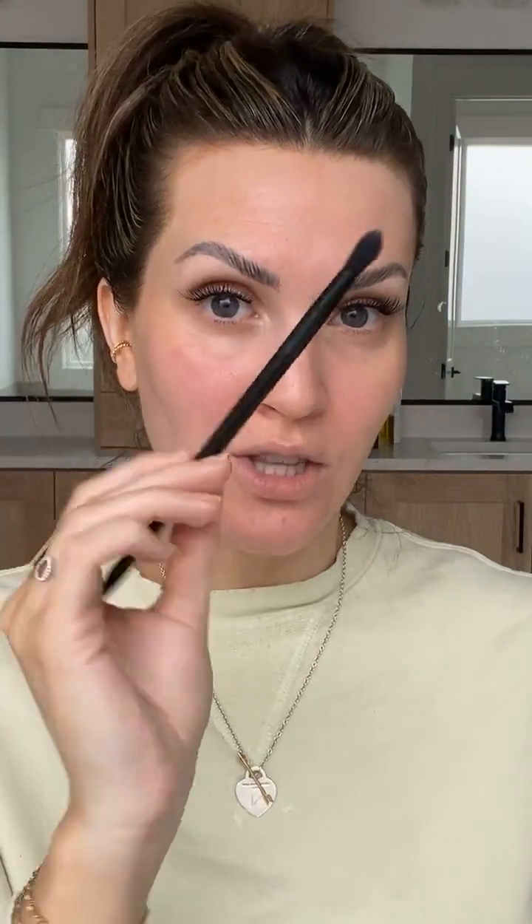Now I'm going to take a smaller brush — this is the spot brush. I'm taking the large end of the spot brush, going in with that same bronzer shade, and adding a little dark to the lighter areas underneath my eyes. For smaller areas, you want to use a smaller brush.